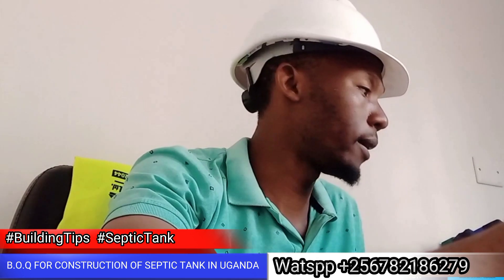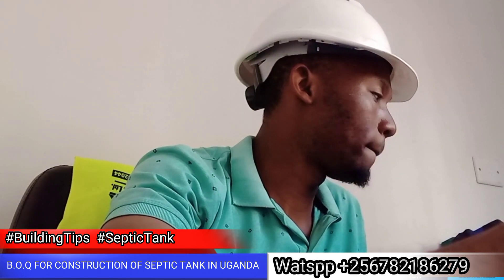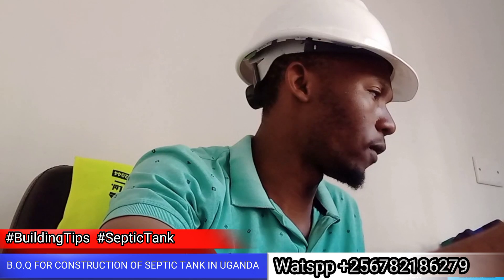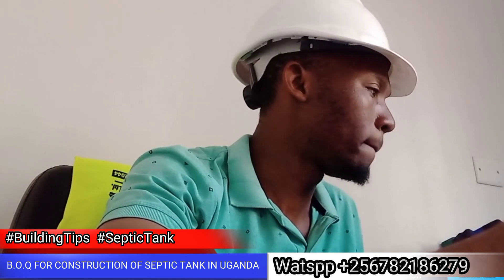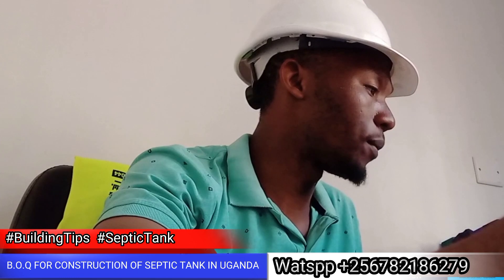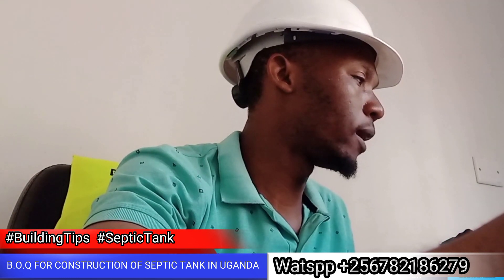Mbrad Construction, Mbrad Media — this is one of our current projects. We are building a septic tank here. This is what we are currently doing — constructing a septic tank.